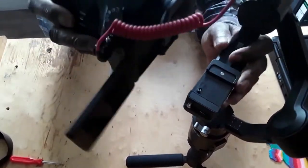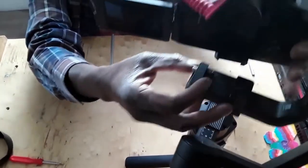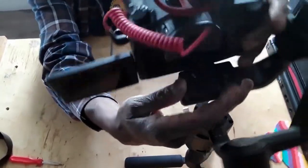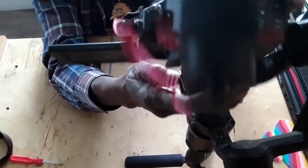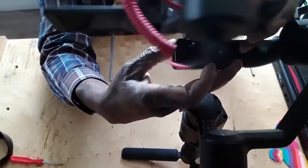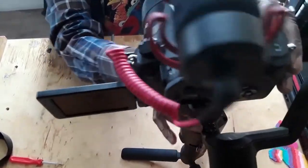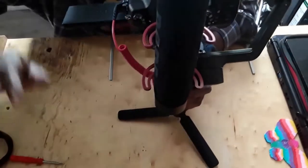Now we're going to put the camera on there. Press this to release it so it can go in — it's now released. Press the side and slide the camera in. Now lock it back. You can see it's not balanced right now, so we're going to go through the balancing process — that will be part four.